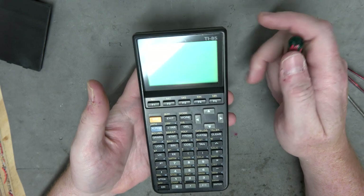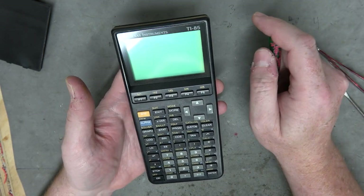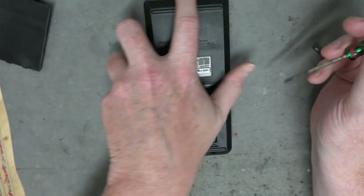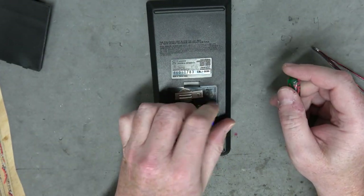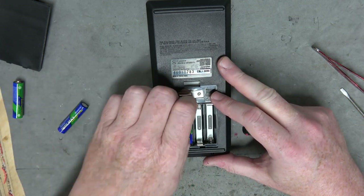Before I get to the next verse, here's the TI-85, which apparently is the not-stripped-down version of the TI-82. I'm expecting it to be fairly similar. I suppose I should have kept the other one apart so I could compare the guts. Well, you can just rewind the video.